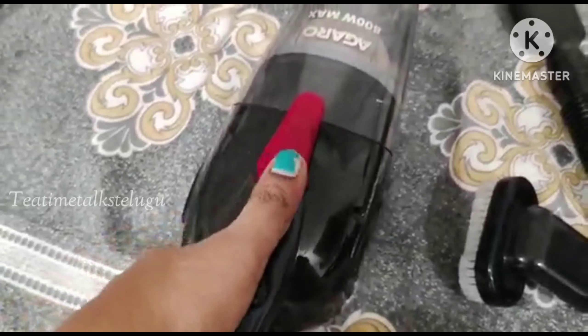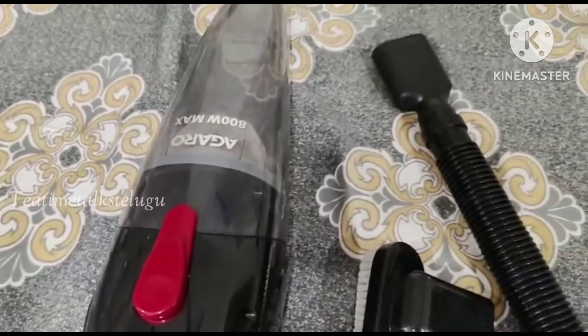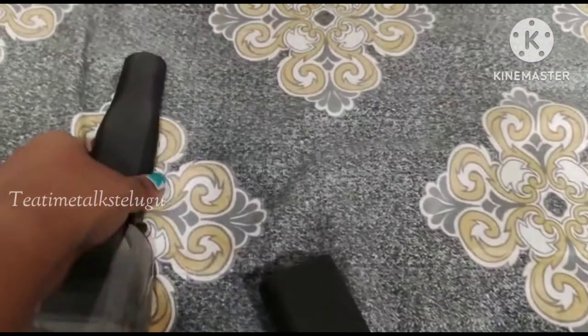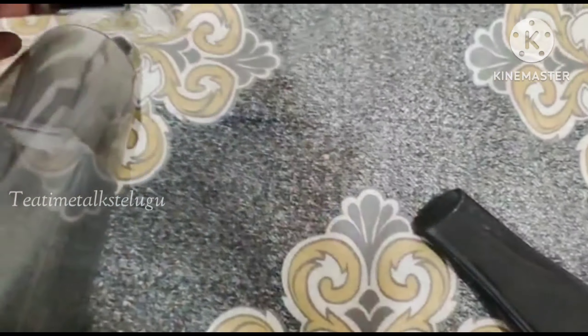Next, I need the red color unlock button. The unlocking button just opens up, and you can remove all the dust. This one has 4 parts.